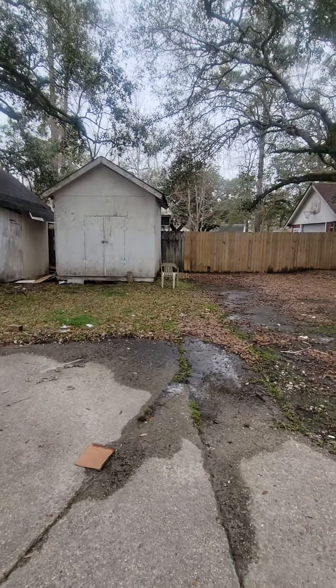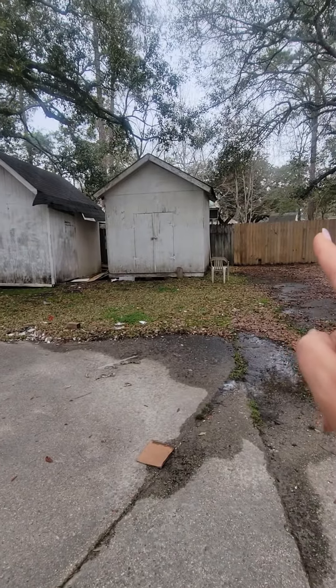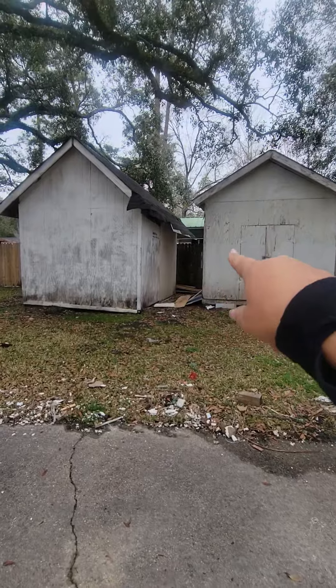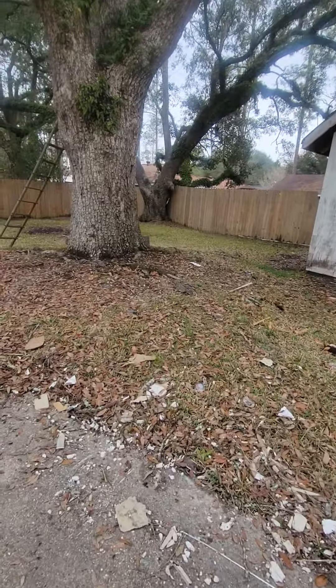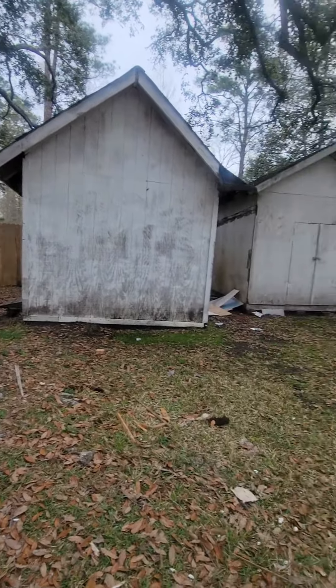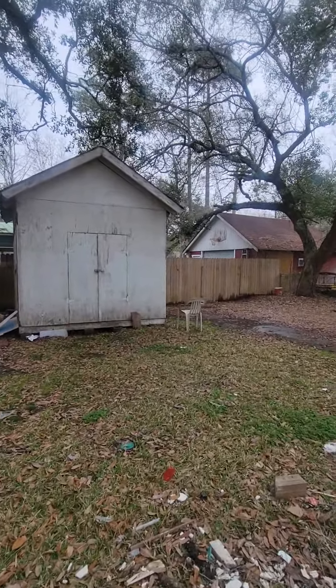For power washing the fence, he did a really good job power washing everything. This little section right here where it's not power washed — the neighbor behind us has this little area with his TV and stuff, and he came out and asked him to please stop power washing because it was getting his stuff wet. So there's the section of the fence that he didn't power wash. I told him it was fine.